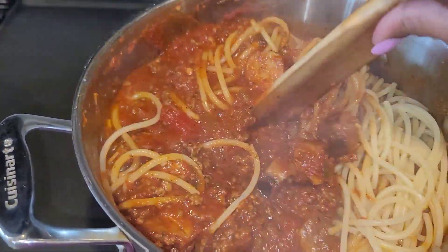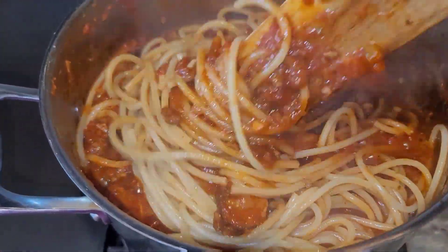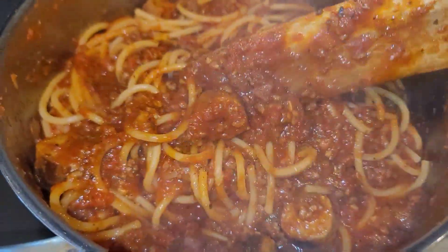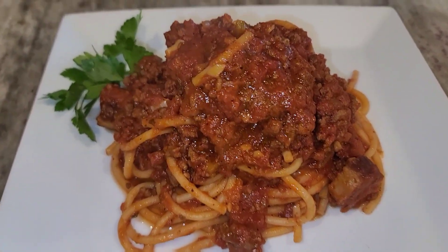If it's too thick for you, you can add in a little bit of pasta water to thin it out. I add in a little pasta water a bit later on, but I put a lid on and let it go for about 35 to 45 minutes.